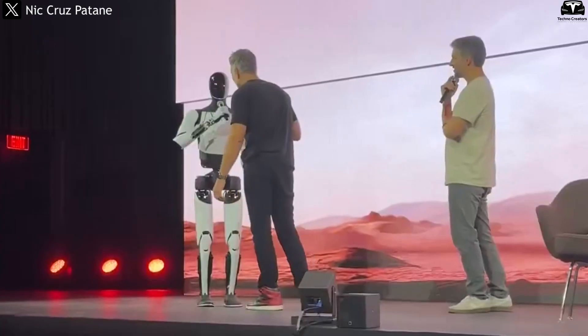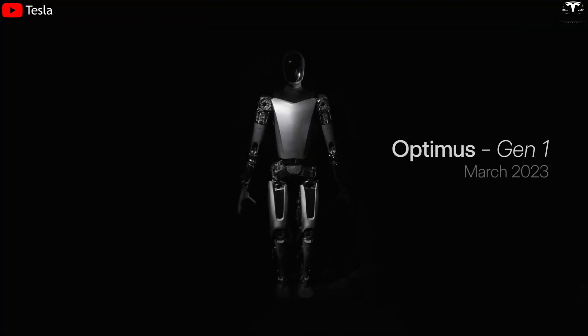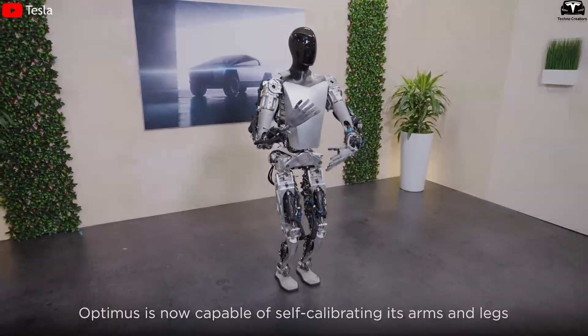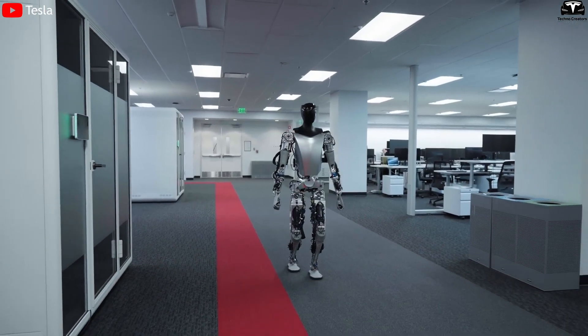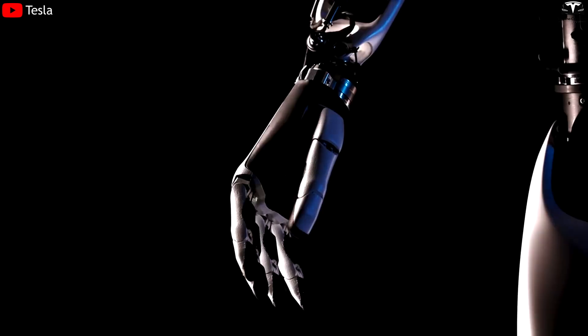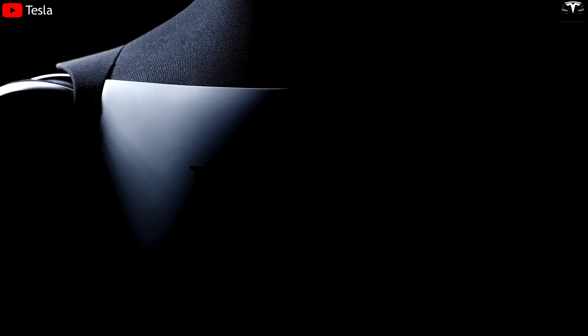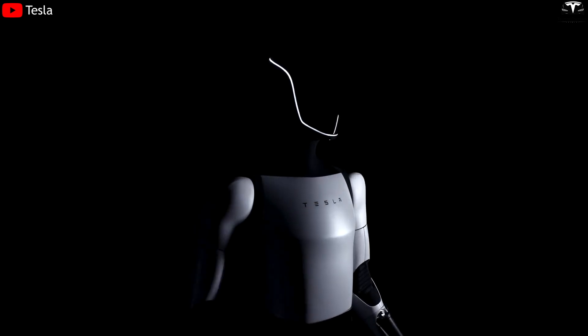This marks a significant leap from the previous two generations. With Optimus Gen 1, introduced in 2023, the outer shell was purely symbolic — mostly made of hard plastic or foam to simulate a humanoid form. By Gen 2, introduced in late 2022, Tesla began real-world trials with the robot, and the shell was upgraded to stronger materials such as engineering plastics or lightweight alloys.